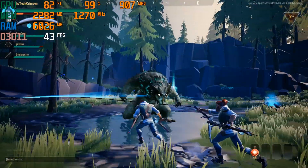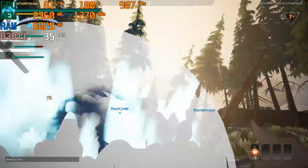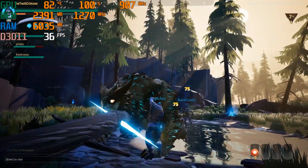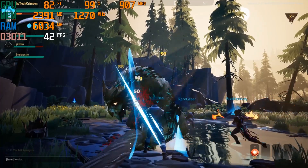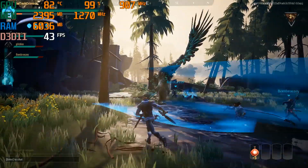I could tell the game is unoptimized because when playing it, the computer would get really hot because the fans were running full throttle, meaning that the CPU was getting a little bit too hot. That's just because the game itself isn't giving a lot of leeway for the graphics card, which isn't that powerful, but it's also not that bad.